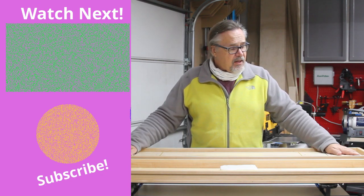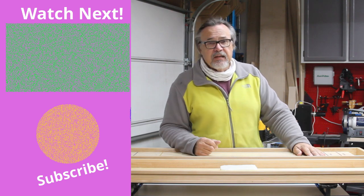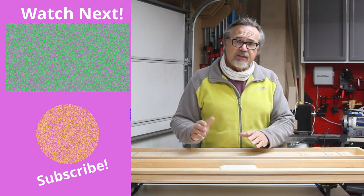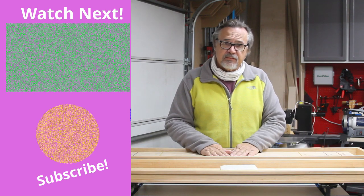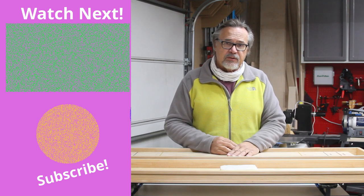If you like this type of content, please do subscribe — that really helps out the channel. Give us a like too. Any comments you have, leave them below and I'll do my best to answer them. Thanks for watching.